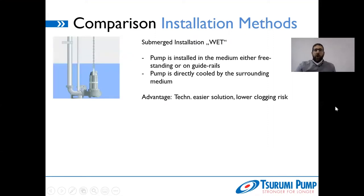So this is what we all know: submerged installation — wet. This is the normal installation we are usually talking about with submersible pumps. Submersible pumps are installed in the medium, either freestanding or on guide rails, and the cooling effect of the electrical motor is done by the surrounding medium. The advantage is a technically easier solution. I can also mention a lower clogging risk — not for the hydraulics, but for the potential cooling mantle, since here the pump is always surrounded by the medium and does not need a cooling mantle.